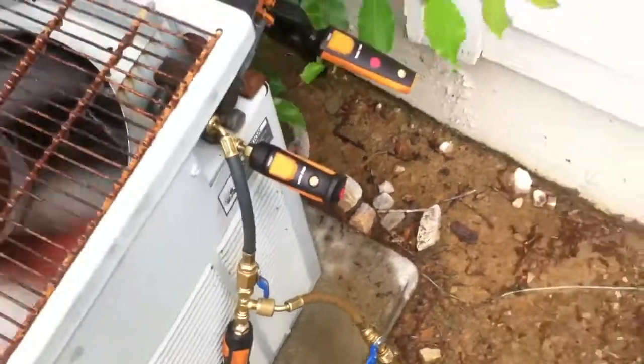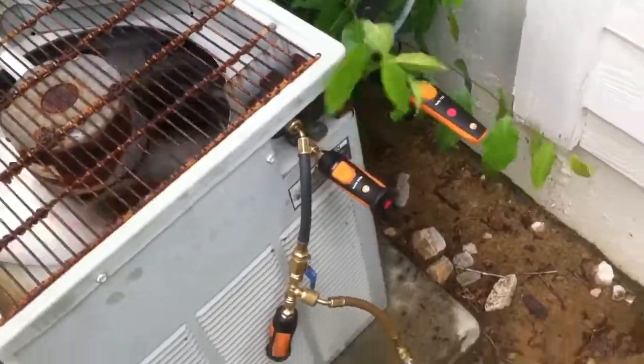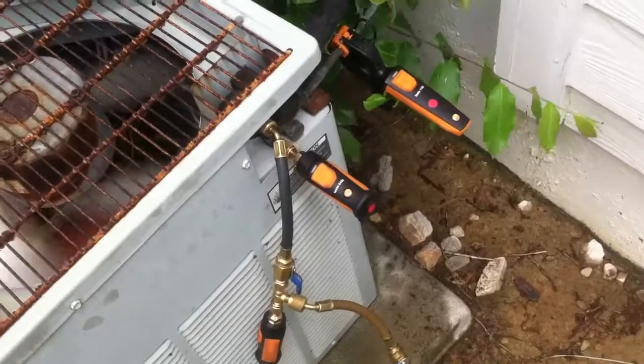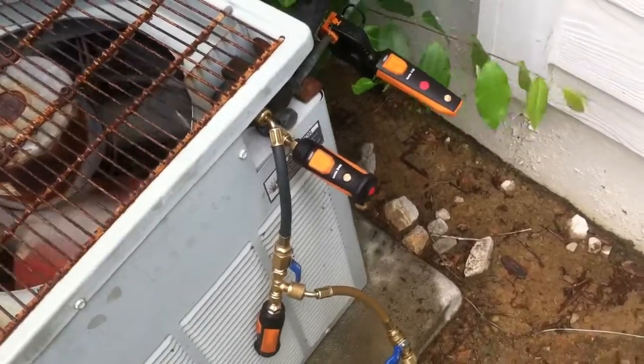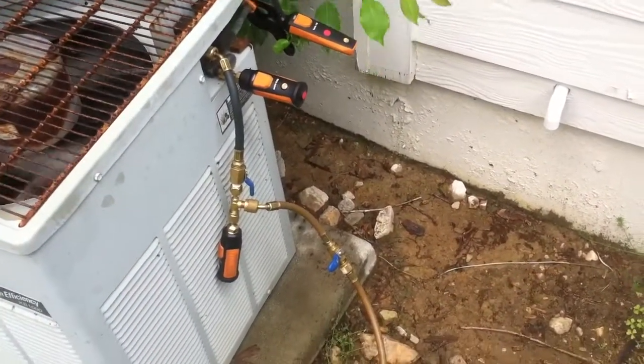I know I've had a couple comments. Some of my subs were asking me how I charge up systems with the smart probes since they're hoseless and wireless. So this is how I do it guys — pretty straightforward, simple, quick and easy to set up and pretty convenient.